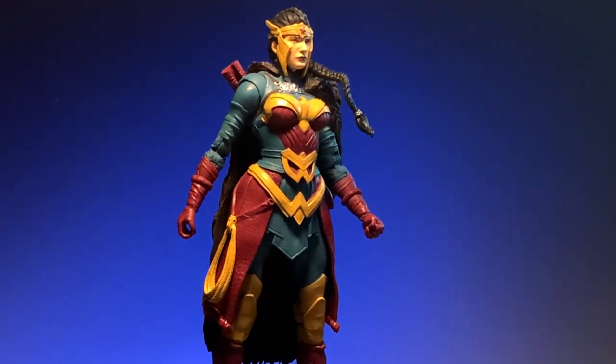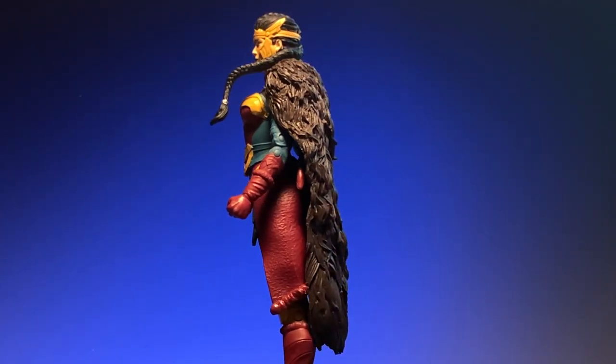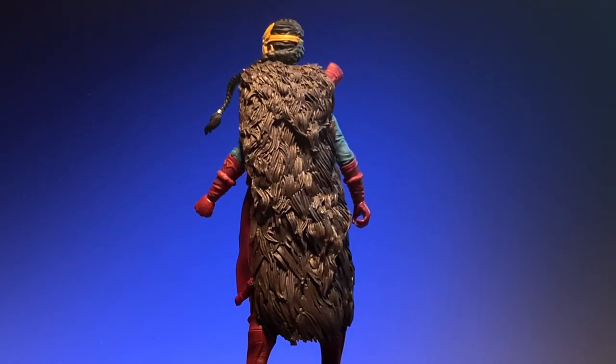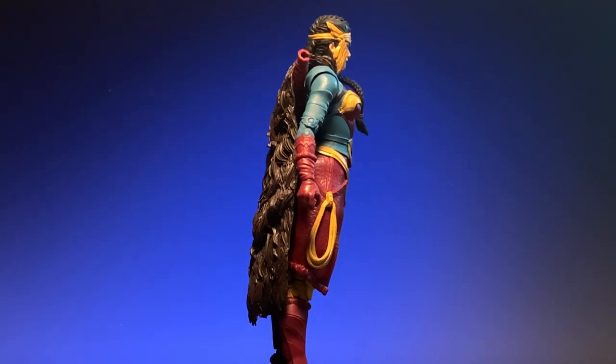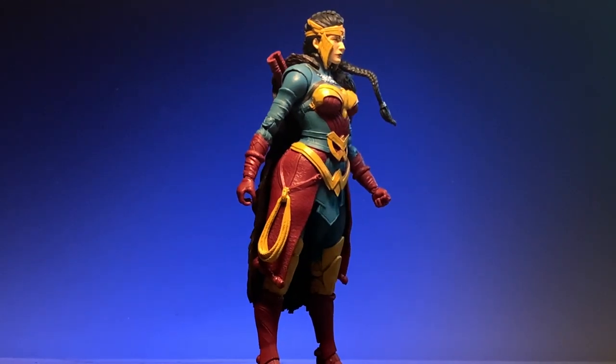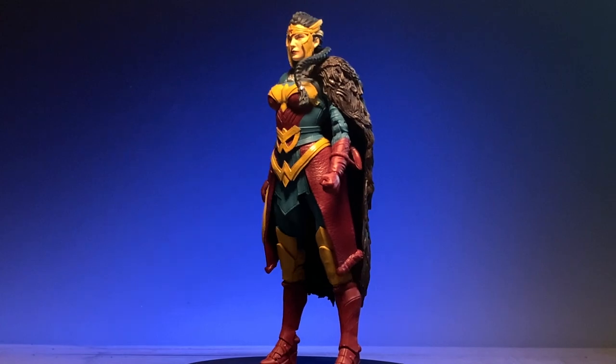This is the Wonder Woman of the series Endless Winter. If you have this figure, it's because you like the sculpture and the collection of this series. With the sculpture that the figure has, you pay attention to the details and the paint you deserve. Let's start.